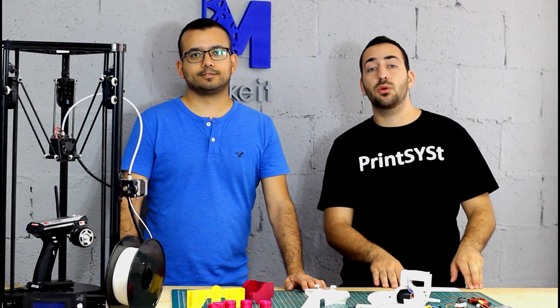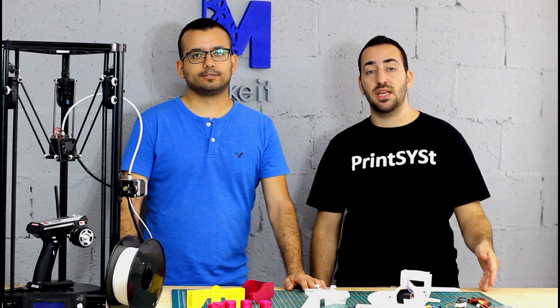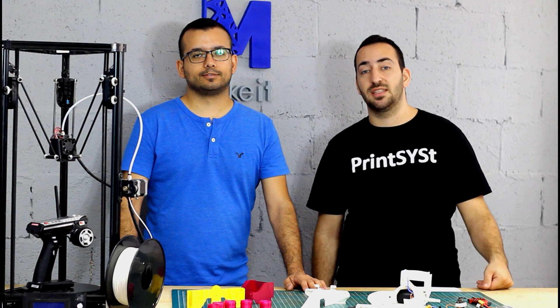Hi everyone, Eitan is here. Thank you for joining us today for another video of the Philippine Dying Expert. Today we are going to dive into the RC project and explore some of the electronics and the building, so let's get started.